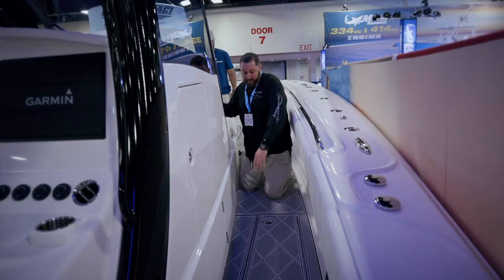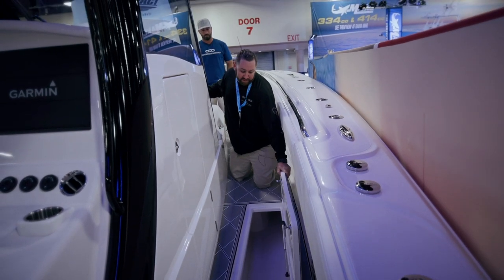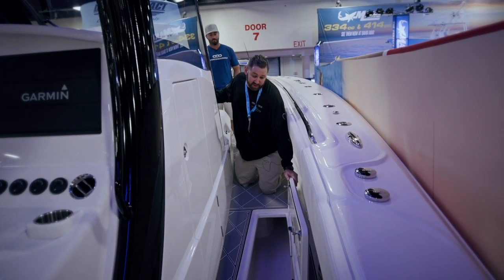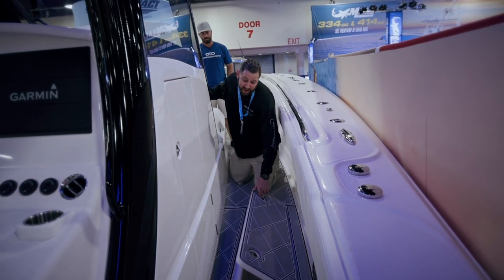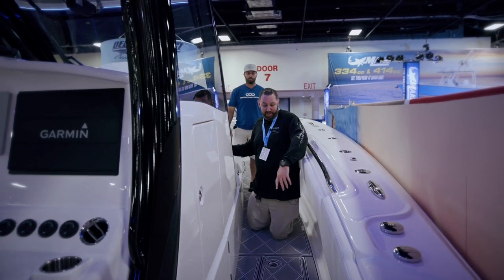We've got a couple fish boxes. We typically use the smaller fish boxes for everyday fishing. I'll load one up for fish - put a couple hundred pounds of ice in there, put our fish in this one, and on the opposite side it's the same size box and we'll use that one typically for chum and chunks and stuff like that. Keep it all separate - makes it really easy to get to. You get a fish in the back, you throw it in there, or up front you can throw it in there.